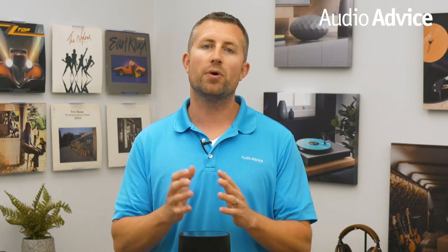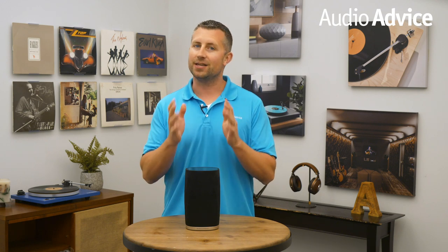The Flex can be the beginning point of a great whole-house wireless music system that is downright fun to use and enjoy — not only to the ears but also the eyes.